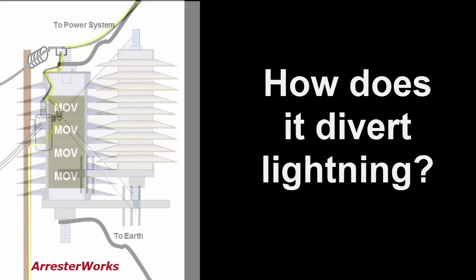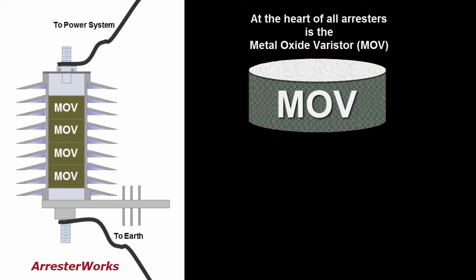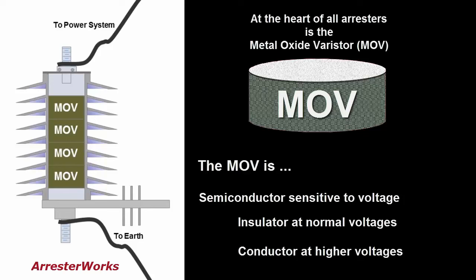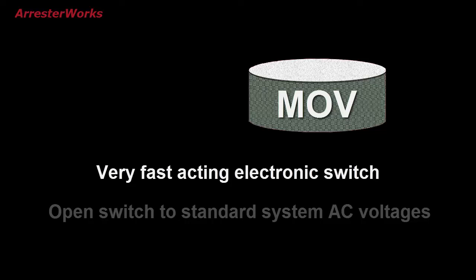So how does the arrester divert the lightning? To answer that, let's discuss the metal oxide varistor, or MOV disc as it is referred to. The MOV disc is a semiconductor that is sensitive to voltage. At normal voltages, the MOV disc is an insulator and will not conduct current. But at higher voltage caused by lightning, it becomes a good conductor. Essentially, the MOV disc is a very fast-acting electronic switch.